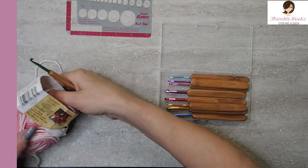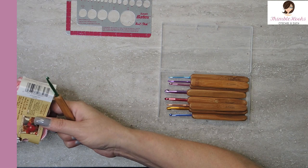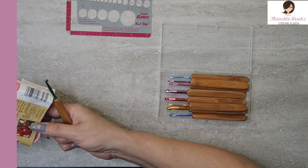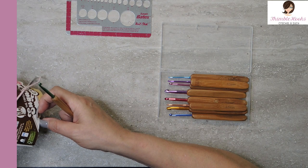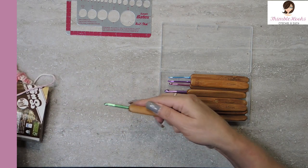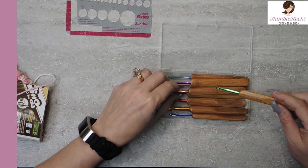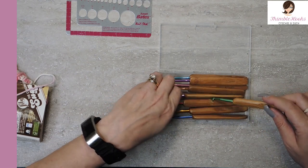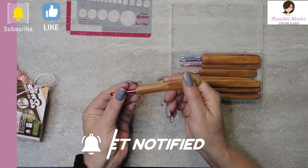I have a little tiny bit of Lily Sugar and Cream in this one — it's strawberry. And it wants me to use a five. There's the five right here, so we'll start out with this. Try this five right here.